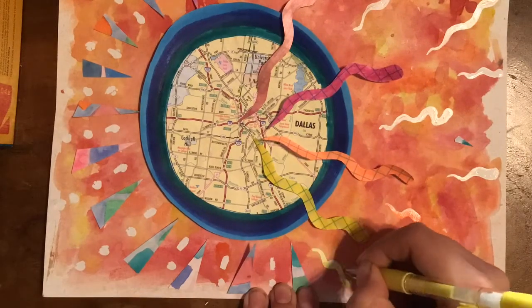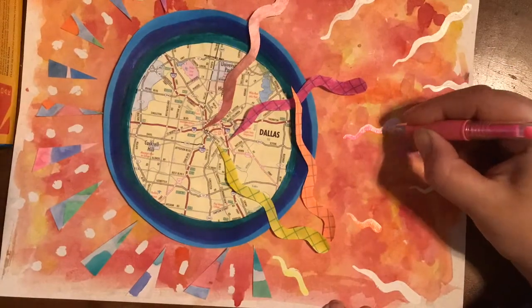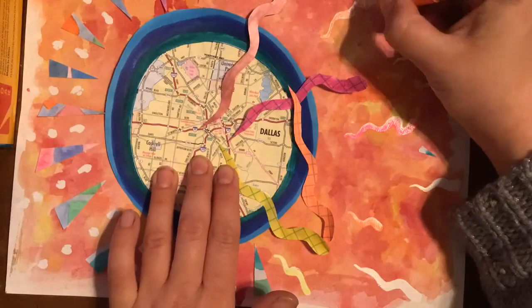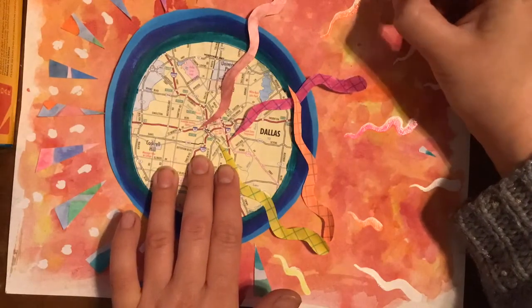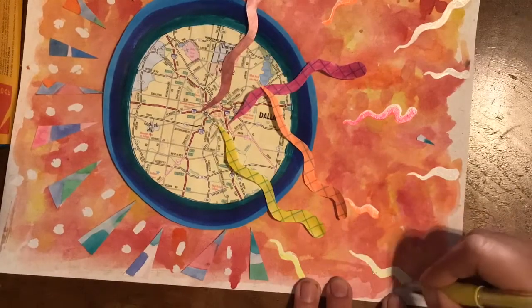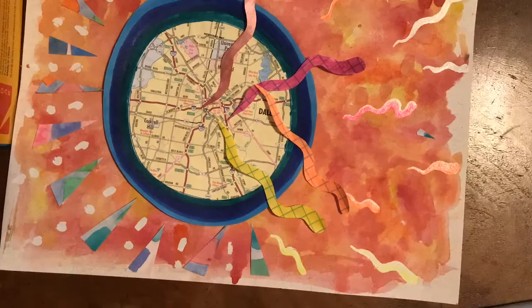Going in with gel pens to really make the weird shapes pop so that they are bright and help communicate the theme of happiness or excitement. Rearranging these things but eventually gluing them all down.